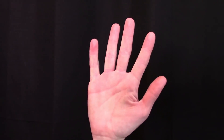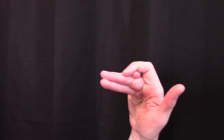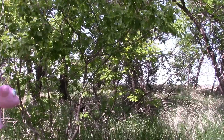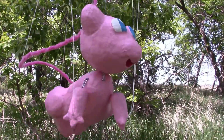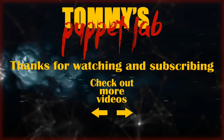Take one hand and put these two fingers together. Put your pinky on top and grab your pinky with your index finger. And you just made yourself a puppet friend.